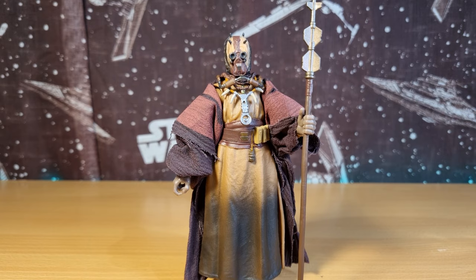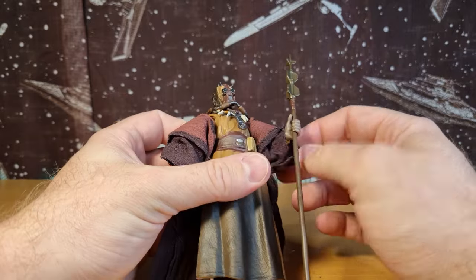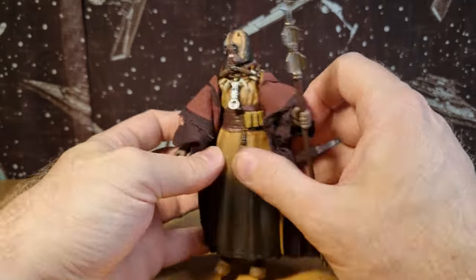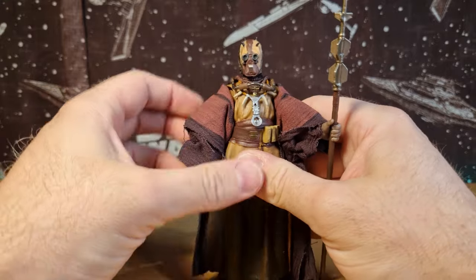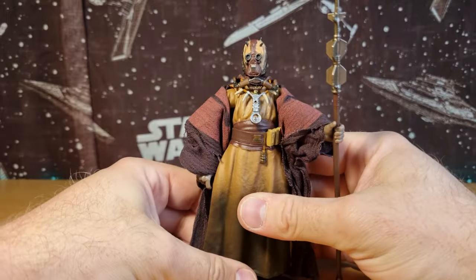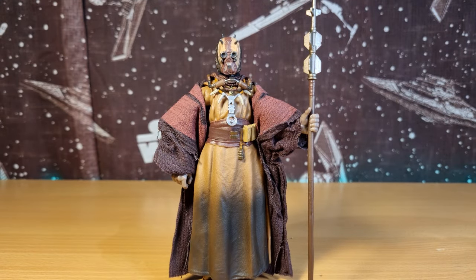I'm happy with this one — he looks pretty good. The soft goods are really nice: good volume and bulk of fabric, nicely colored, painted, and stitched. If you want even more shape, you could wet it down and let it hang-dry so it takes on extra shape over the arms. I'd love to hear your thoughts — sound off in the comments below. I'll be back in the next video with the Pyke Soldier. Until then, may the Force be with you always.